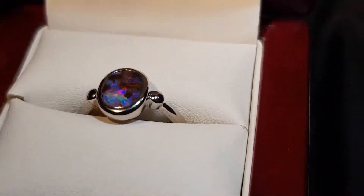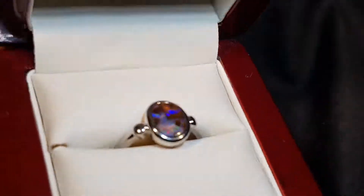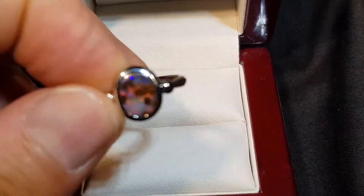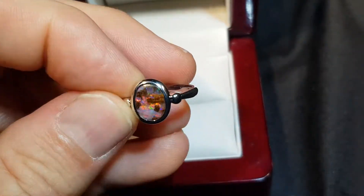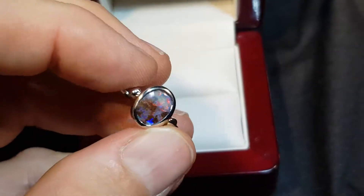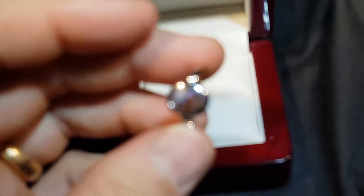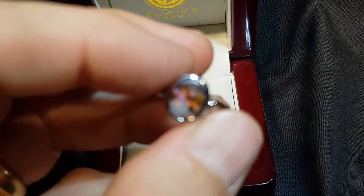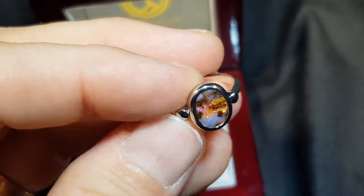Solid boulder opal, really bright. Look at all those patterns and most importantly get that red — that's so nice. Simple style of ring, oval, which is the most popular shape. Focus there we go — but look at that red.